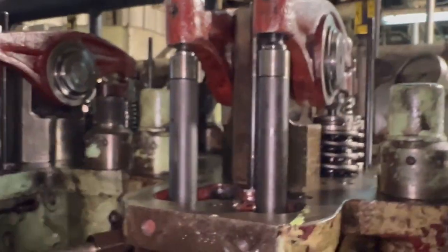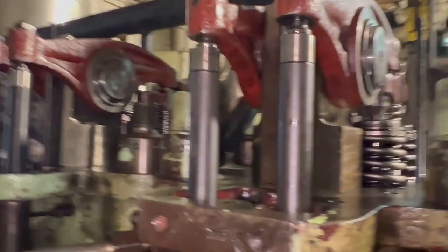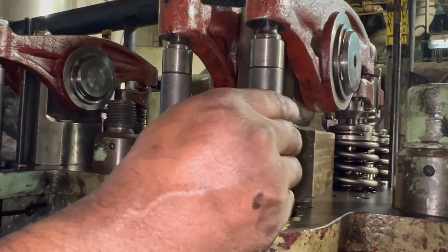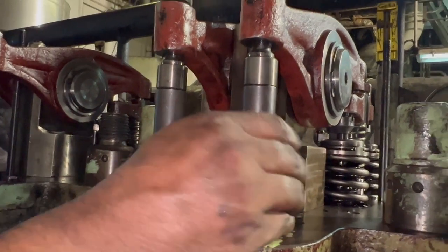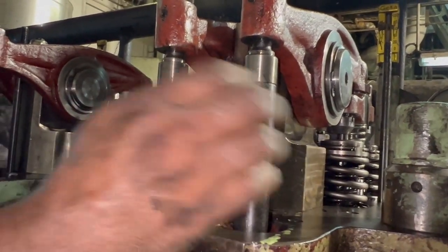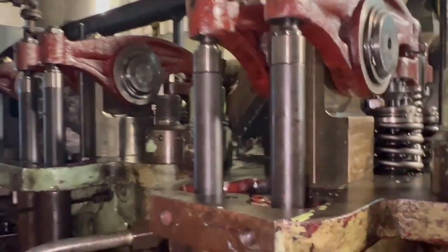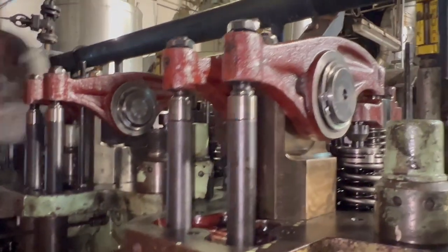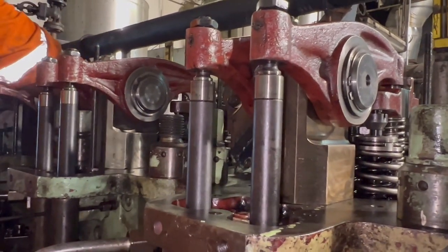We are working on number five unit, clearly shown on the flywheel. Another way to verify is to turn the push rod of that particular unit — it should turn freely. This confirms that both the inlet and exhaust valves are in the closed position.